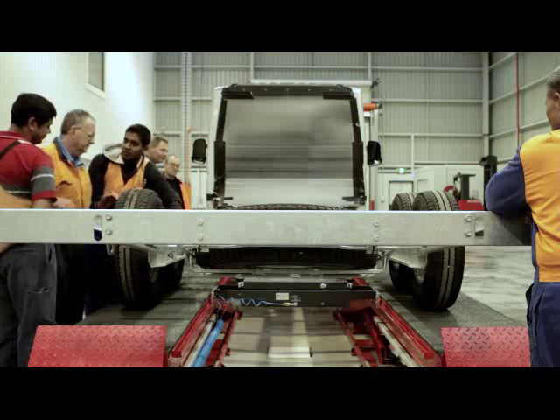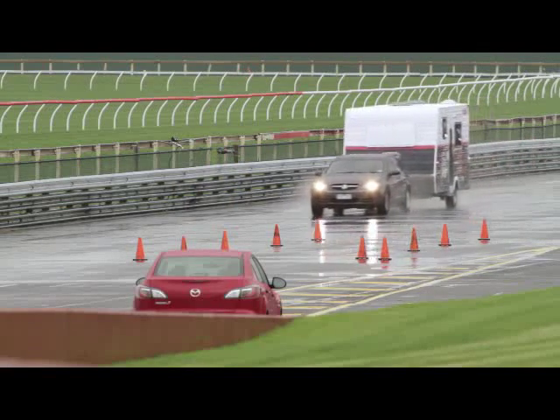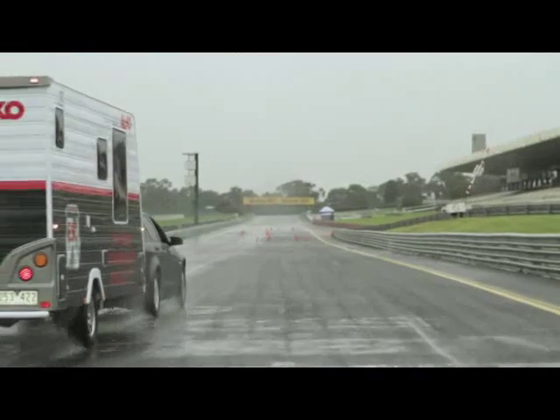We then realised this product would be ideal for electric brakes, because electric brakes are very instantaneous in the way they come on. Two and a bit years ago we started to experiment with some prototypes, realised it was a fantastic product, and then went through various stages of development and improvement - and here we are, ready to go to market.